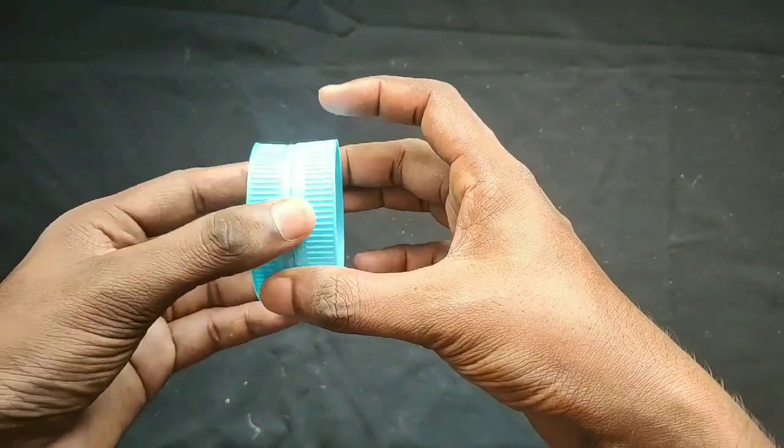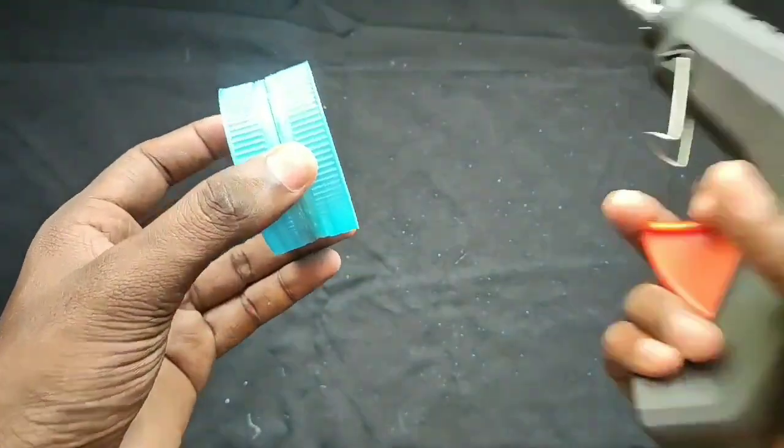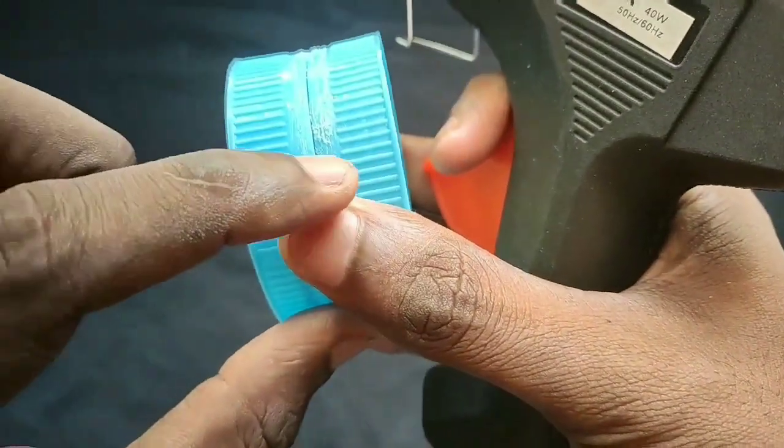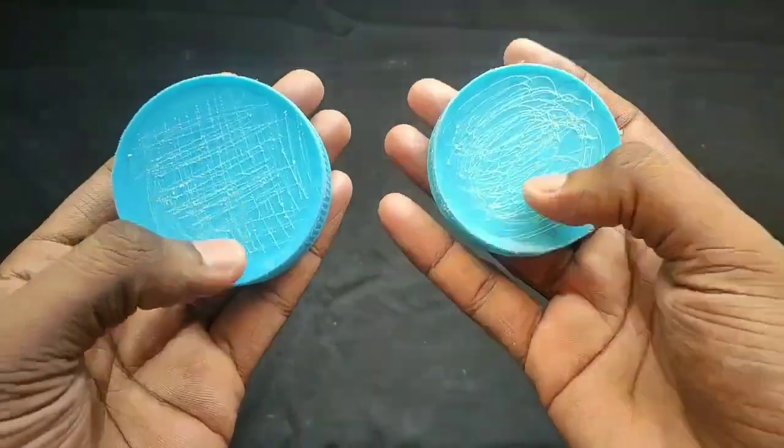Now, let's use the two bottles. Let's use the hot glue gun. If you use the glue, you will scratch it. If you use the glue in the center, you will scratch it.